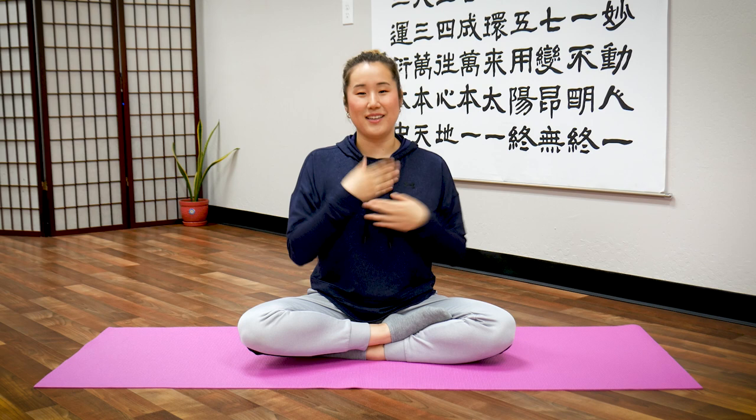Are you ready? We'll do three sets of ten taps on the sternum, exhaling after each set. One, two, three, four, five, six, seven, eight, nine, ten — exhale. One through ten — exhale. One through thirty — exhale. Keep tapping and breathing naturally through each set.